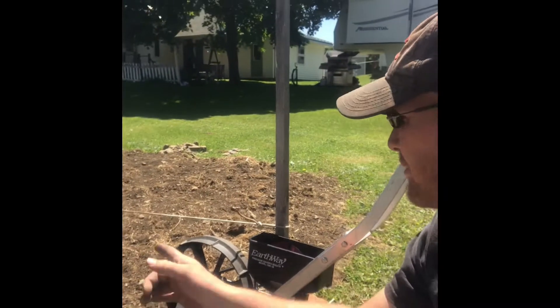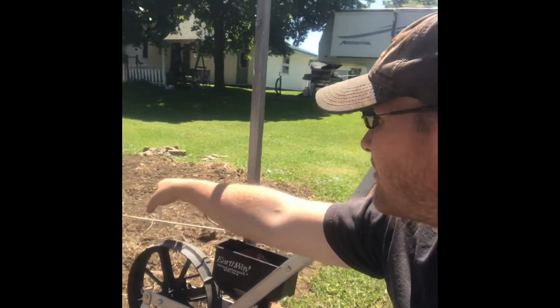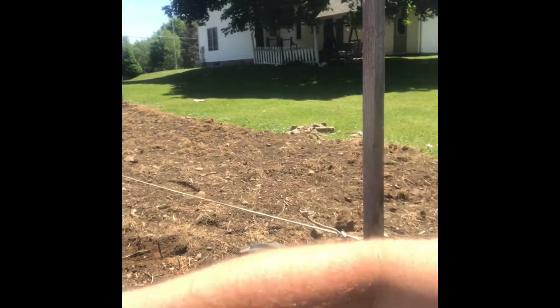Welcome back to Black Diamond Farms. As I told you, we're going to be planting this weekend. Right now we're planting our sweet corn. We've got potatoes in over here on this side, round up this whole side — we've got 19 hills of them.